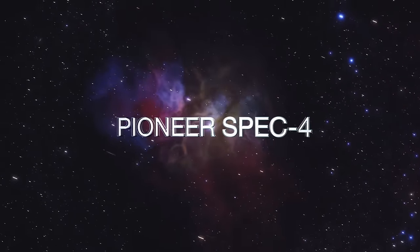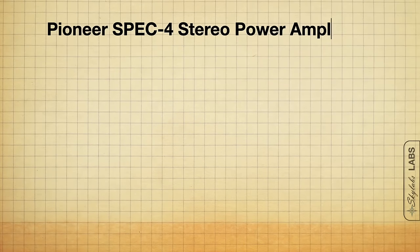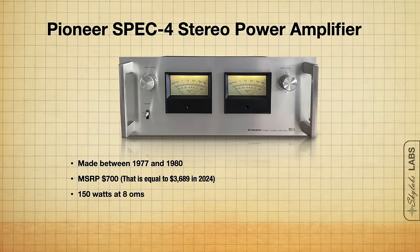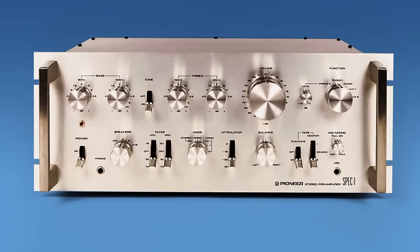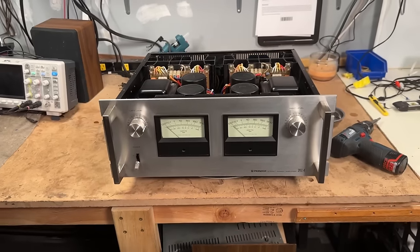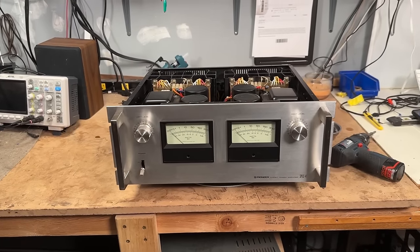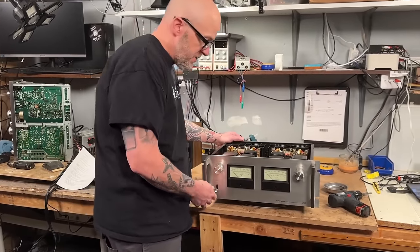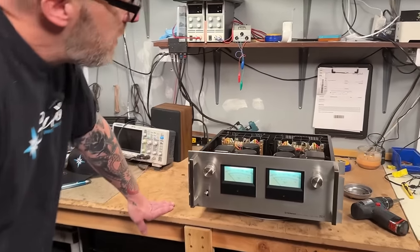The first big amplifier we've got up on the bench is the Pioneer Spec 4 stereo power amplifier, made between 1977 and 1980. The MSRP was $700, it puts out 150 watts into 8 ohms, and it has a dual mono construction with analog watt meters. If you're looking for the matching companion preamp, you'd want the Spec 1. This is definitely one I'd consider a holy grail for Pioneer fans — light it up and look at those big watt meters.